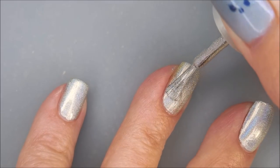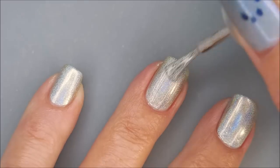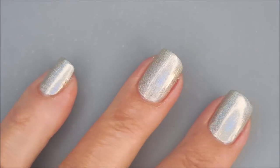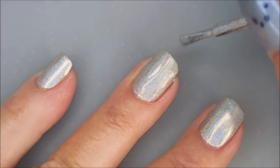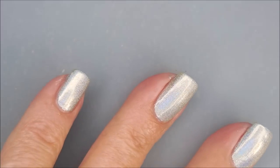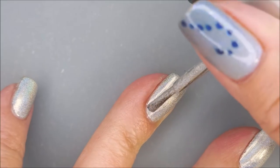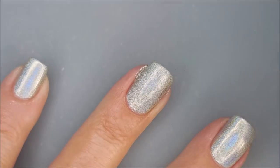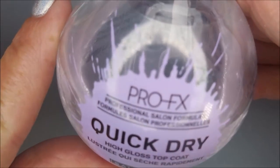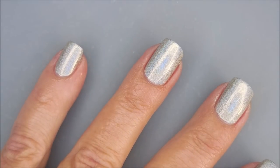There we go with the first coat and I'm going to go ahead and do a second coat. It's gorgeous and the camera just never does this one justice — absolutely beautiful. I love using these because they dry really fast, and if you're in a really bad hurry you can do one coat and go. I'll be using the Pro FX Quick Dry top coat to seal this in.